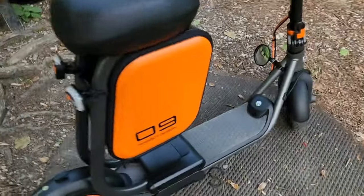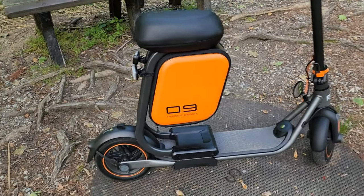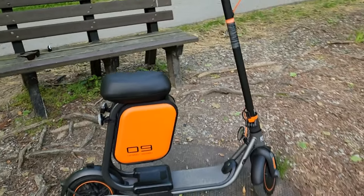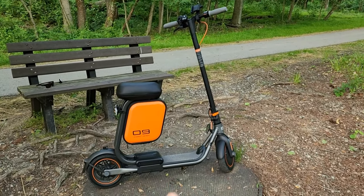Last but definitely not the least, I added this custom seat. This is only and specifically designed for the F-Series model, and it really makes the scooter stand out. It's very comfortable posture.